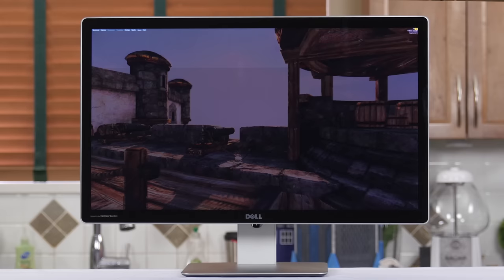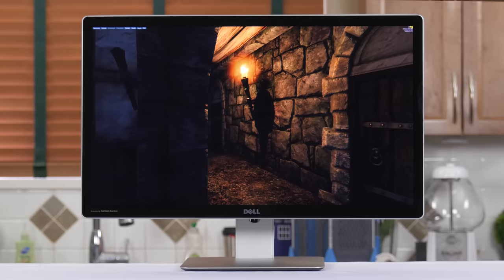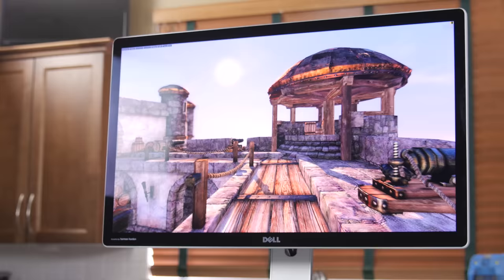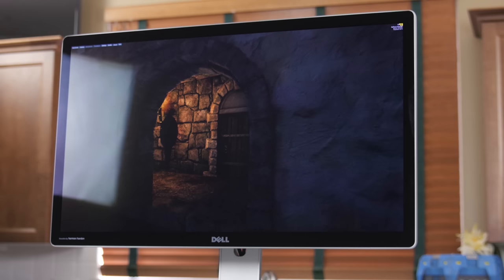Starting at the front, the UP2715K is a 27-inch 16-by-9 aspect ratio display that runs at the otherworldly resolution of 5120 by 2880. The 218 pixels-per-inch IPS panel sits behind an edge-to-edge sheet of glass that helps distract from the monitor's relatively large bezels in a world where the mantra seems to be slimmer is better. But I doubt most folks will be distracted by the bezels when they've got that screen to look at.